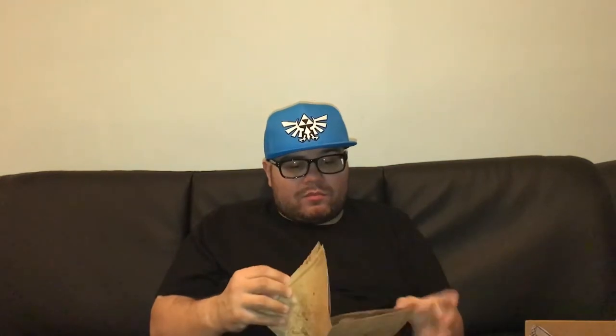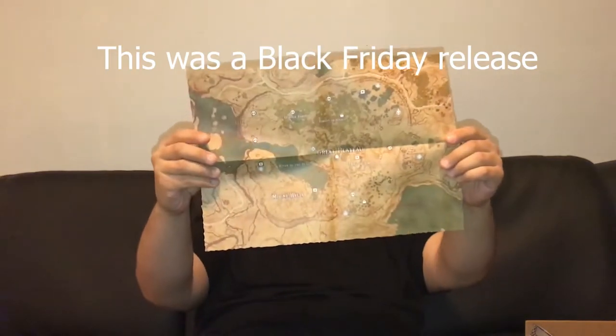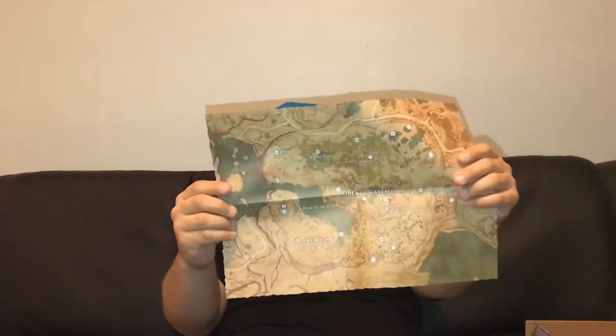Right here you have a map of Hyrule covering the Great Plateau, which basically gets you started with Breath of the Wild. You can jot down your own notes on it — it shows you where there are enemies and some treasure. It's good to have so you can write down where things are when you pop up in new areas, and it can help you later in the game when you need to find items for the DLC.